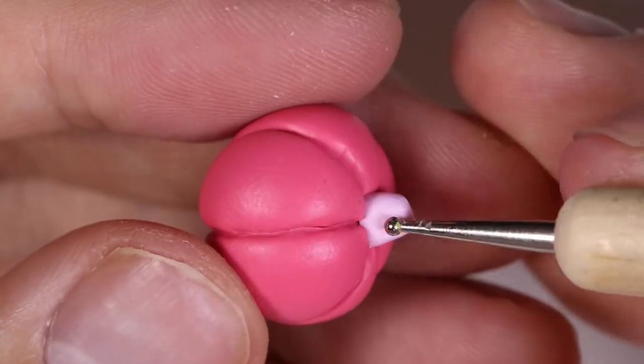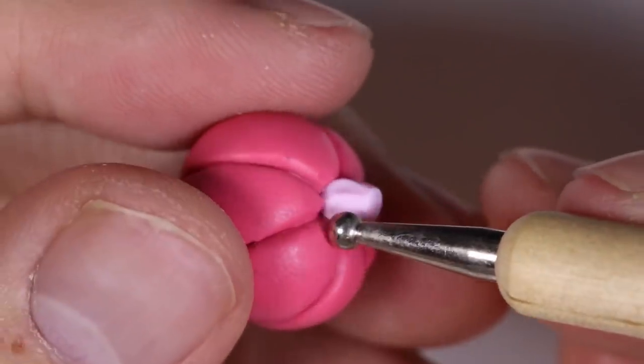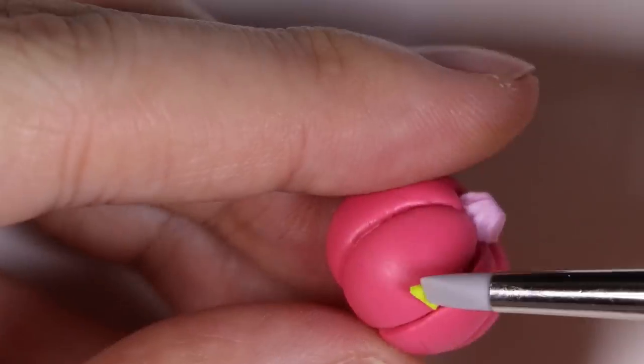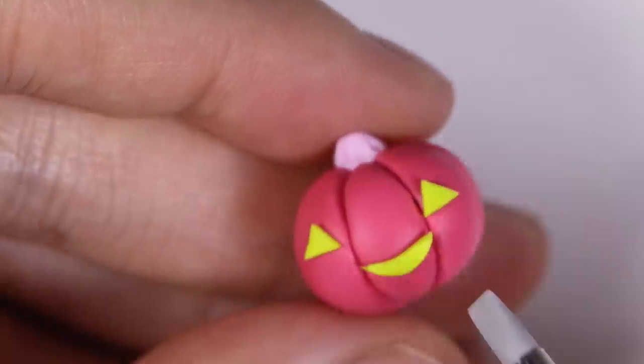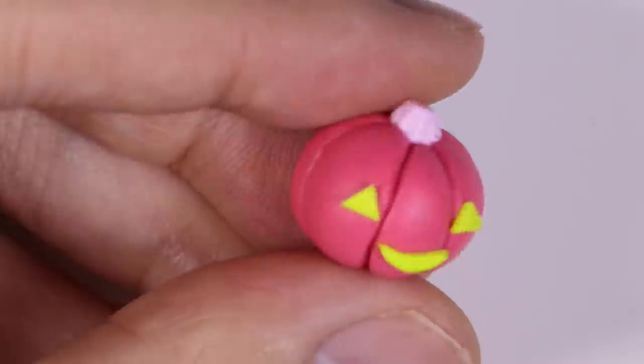Using our dotting tool, we're just going to make some markings to give the pumpkin a little bit of texture. Then on top of our pumpkin, we're going to add some triangles and a moon shape for the face.